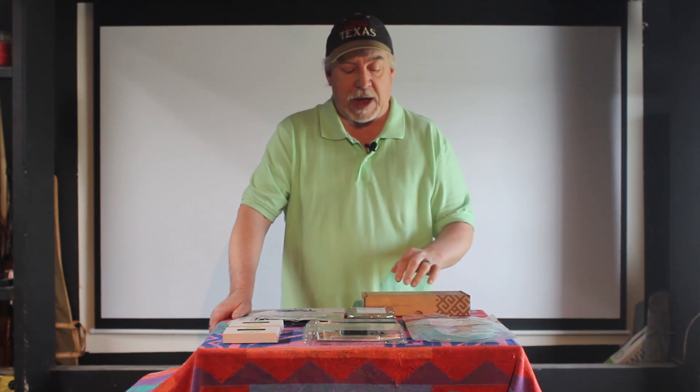Well howdy YouTube, Unki Joe here, Unki Joe's Playhouse. Today the long-awaited 10 gigabit networking video. As you can see here in front of me I have a plethora, a veritable cornucopia of parts that we're going to go over to make your 10 gigabit network and my 10 gigabit network work. But we have to discuss a few things first.